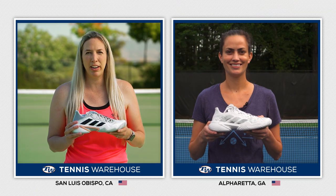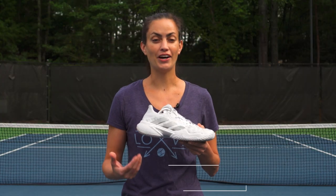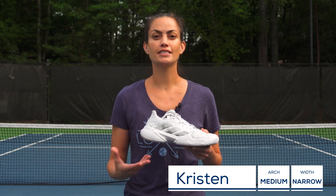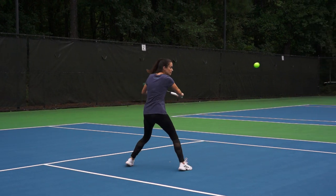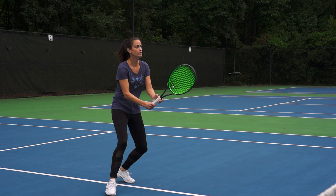We're going to toss this play test over to our east coast location. Kristen, how did the adidas Barricade work out for you? Having also play tested the 2018 Barricade model, I have to say I personally preferred this updated Barricade. I was able to stay in my true size with this model and had a quicker start out of the box. I still needed a slight break-in period, but it wasn't as lengthy or elaborate as with that 2018 model.